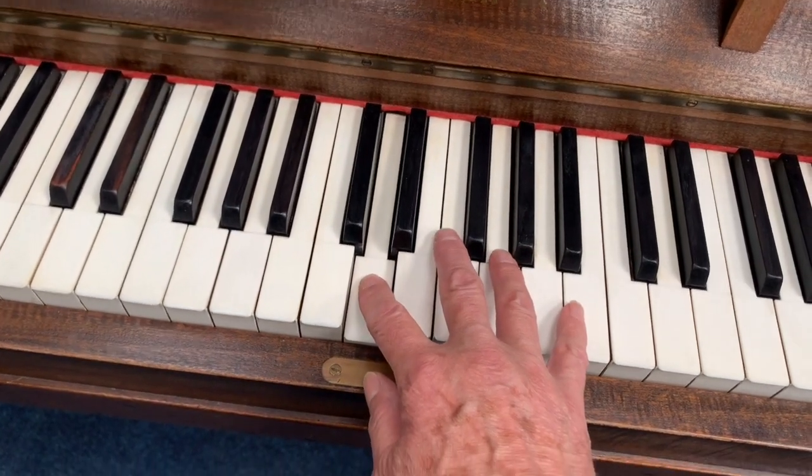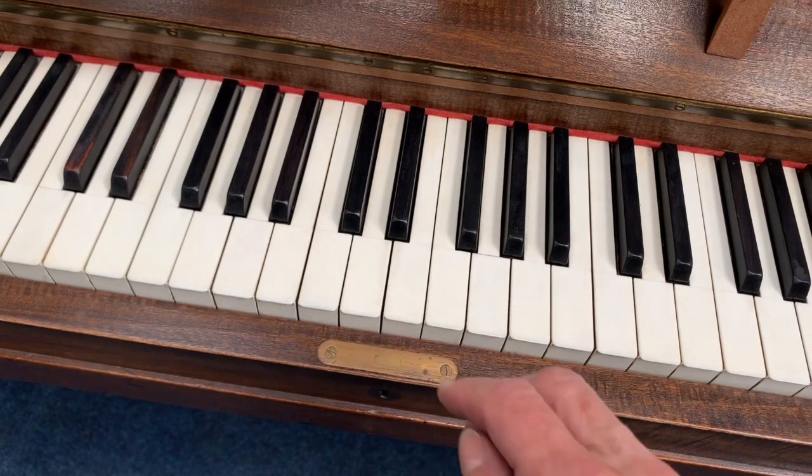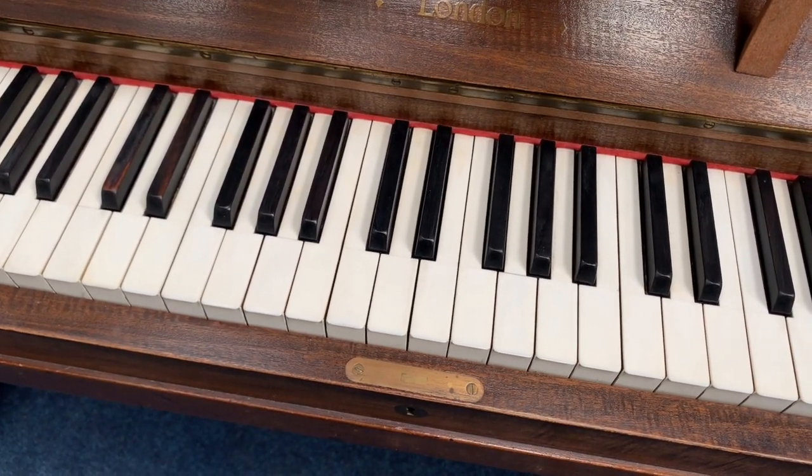So that's the test we start with: the middle area tone, the touch, and the tuning. I'm just going to look at some pianos now which need more work.